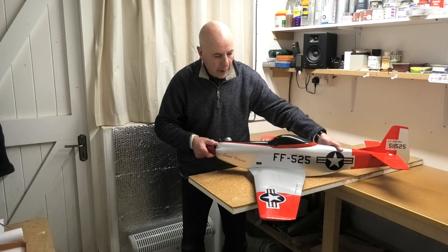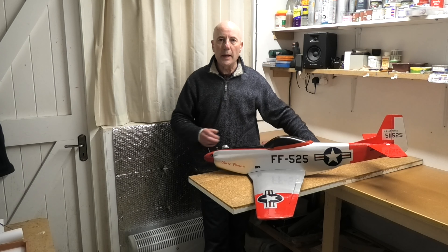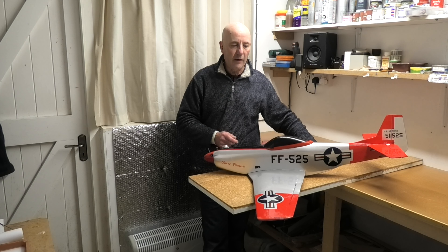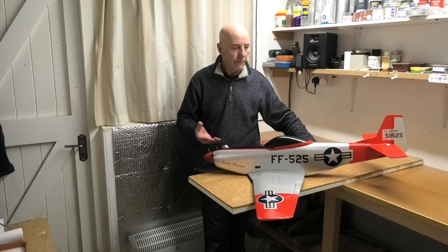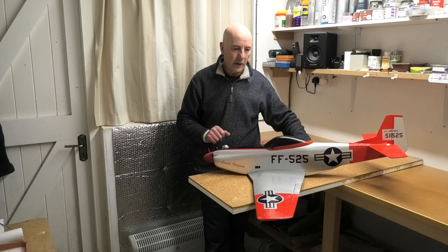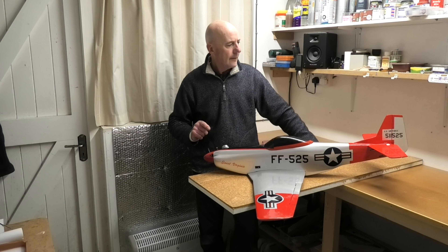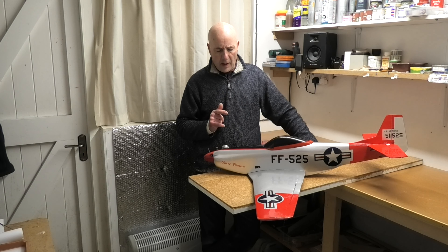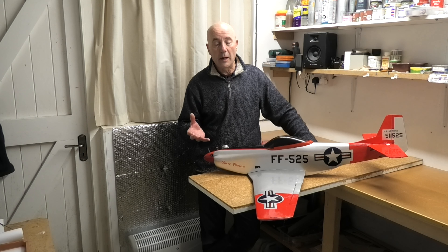For the lettering and decorating I used a printable clear vinyl. You print it with an ordinary inkjet printer, cut it out, apply it to the model, and then I usually cover it in fuel proofer just to protect the ink from the fuel. I'm going to make a video of a flight, so that'll be part five.